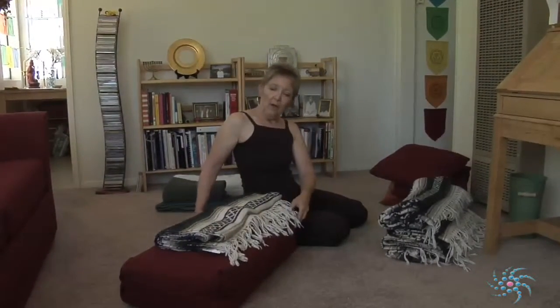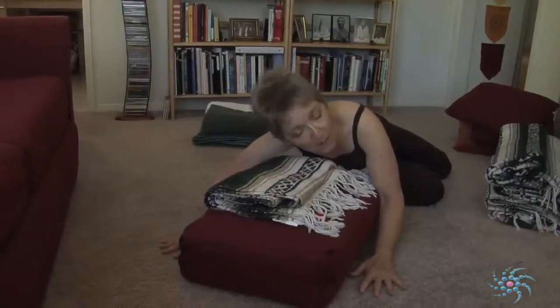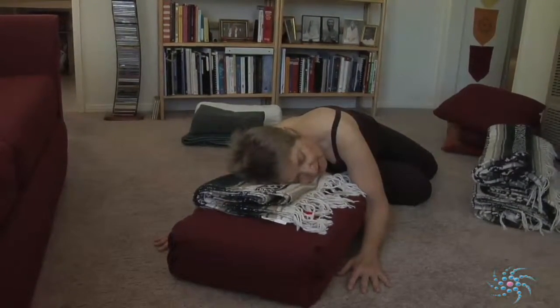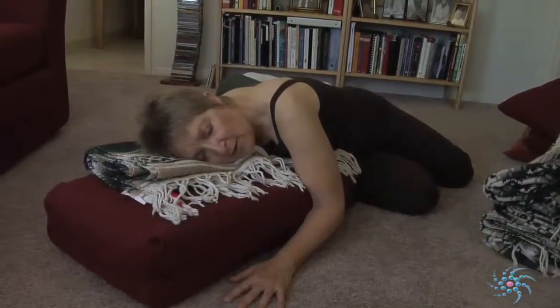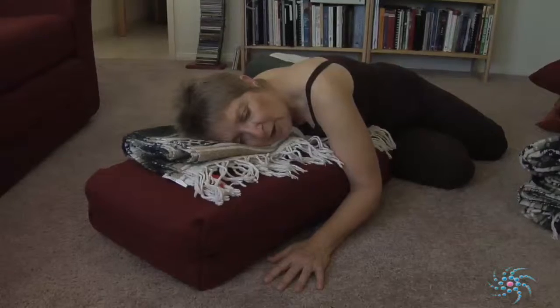Begin sitting on the floor next to your props. You'll need to adjust the height of the props to suit your condition and your energy level each day. Begin by placing one hand on either side of your props, and as you inhale, lengthen your spine. As you exhale, walk your hands forward so that you're laying on your stack of props, and turn your head so that you're resting on your comfortable cheek. Allow yourself to surrender completely — make sure there's no weight on your forearms and that your shoulders are relaxed.